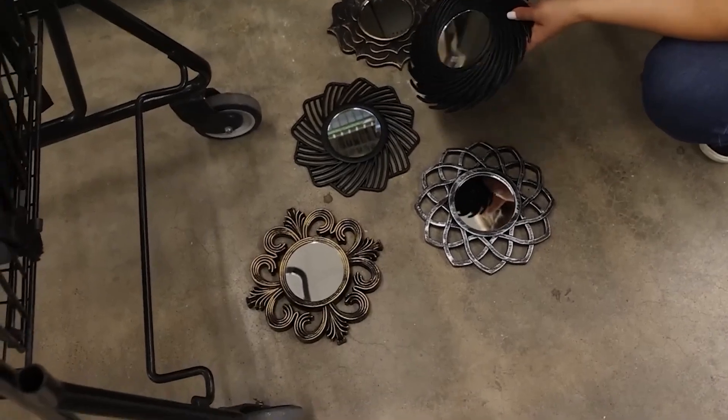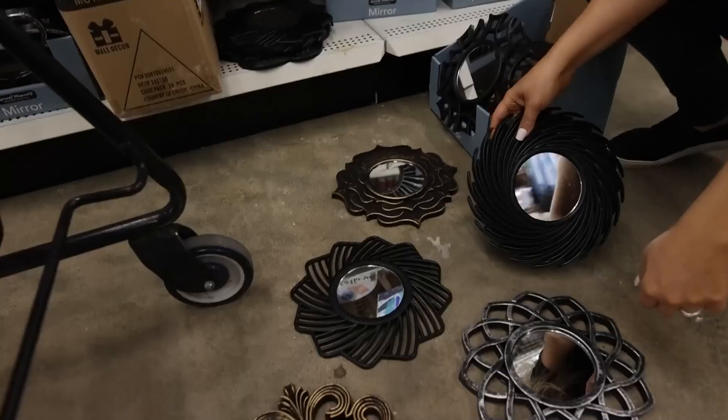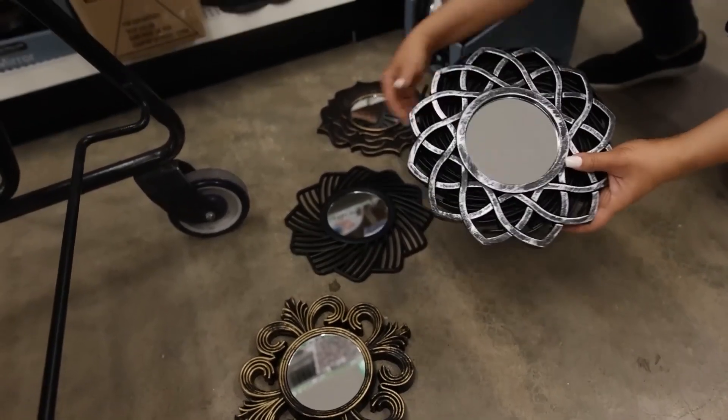The thing about decor at Dollar Tree is a lot of times it's smaller, so you need to get multiple items to make it look more substantial. So I'm going to grab five different styles of mirrors, and then I'm going to make them look similar and show you how to put them together as a wall art piece.